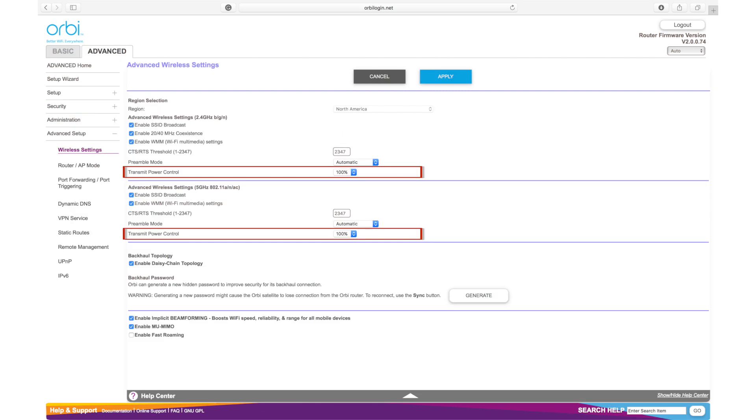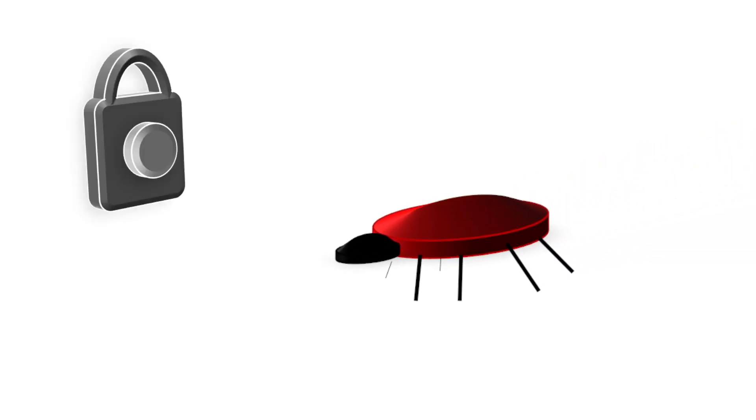You can also control the radio transmission power with a selection of 100%, 75%, 50%, and 25%, and you can configure this separately for your 2.4GHz and 5GHz bands. There are also some bug fixes and security updates, which you always want to make sure you're on top of.